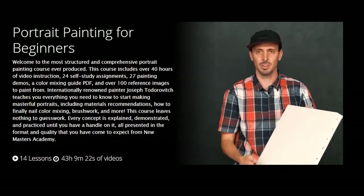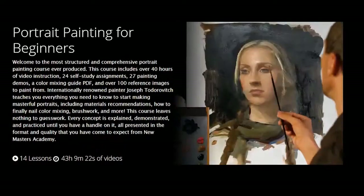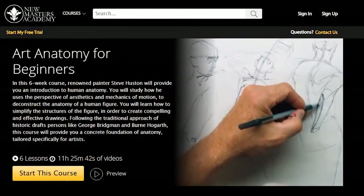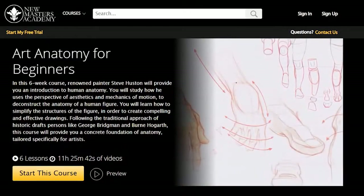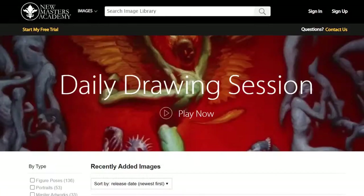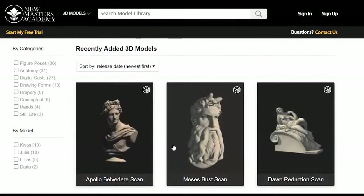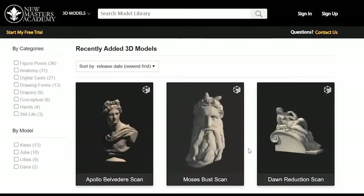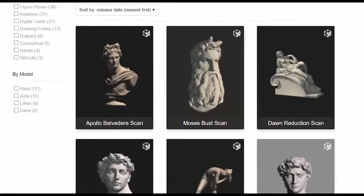New Masters Academy offers courses suitable for beginners as well as professionals. Every course is included with your subscription and available for unlimited streaming, along with all the reference imagery you need to practice. Premium subscribers also get access to an art reference library of over 50,000 high resolution images and a revolutionary 3D model tool — step into the future of art reference.